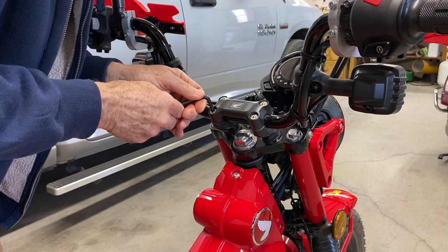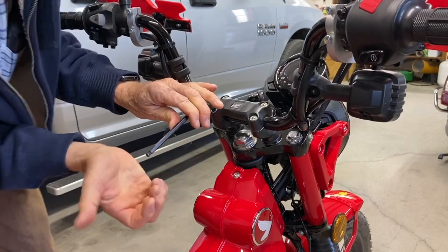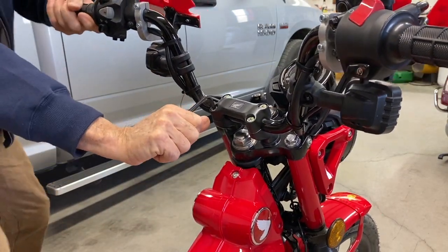Six millimeter. They're on good and hard. My goodness. Let's put those on with an impact wrench.